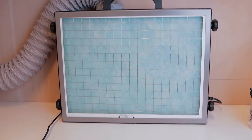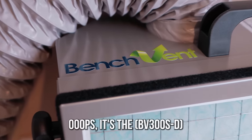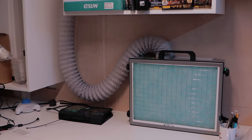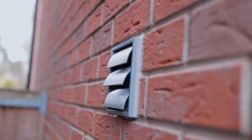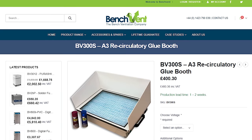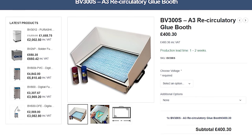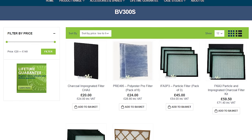So I decided to go for the top choice, which is the Benchvent B3 300D. That D means ducted, so I have a hose going outside, rather than the other recirculatory version where you don't actually need to vent out of the house, but you are going to have to spend more on filters.